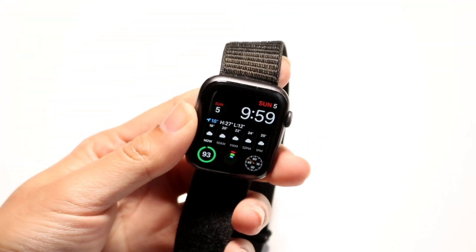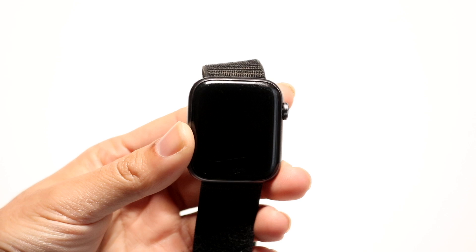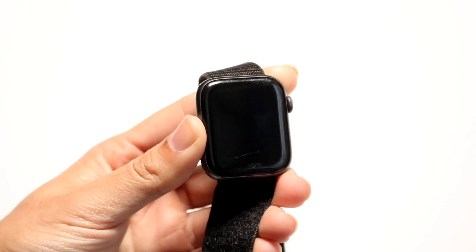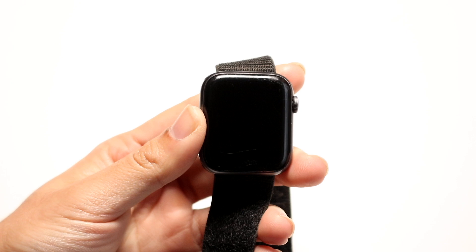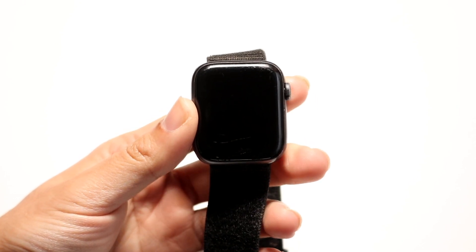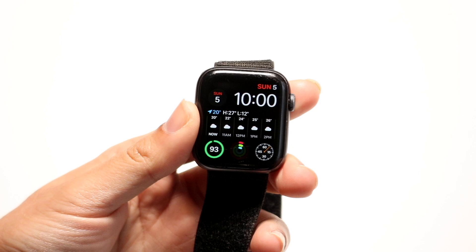You might be trying to figure out how you can get Google on your Apple Watch. Doing this is actually fairly basic and it really doesn't take too much time at all. To get started, what you're going to want to do is go ahead and make your way over into your Siri option.